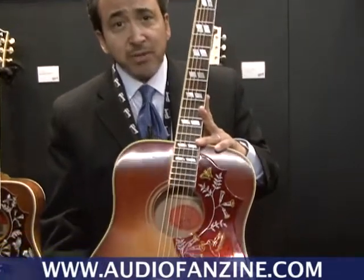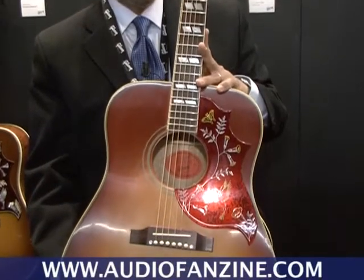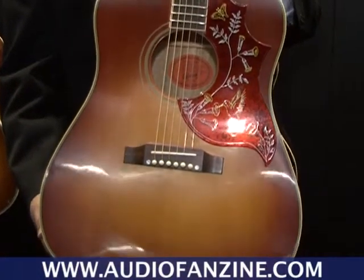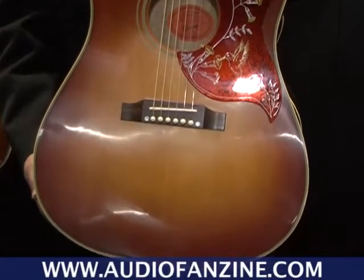Hello from the Gibson Acoustic Guitar Division again here at Music Mesa. I want to share with you something very special. This is a replica of a 1963 style Hummingbird, and what we've done this year for Music Mesa —